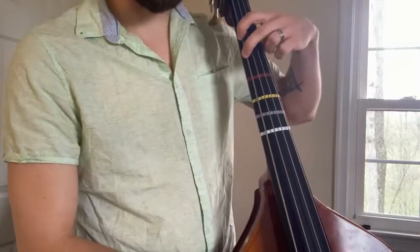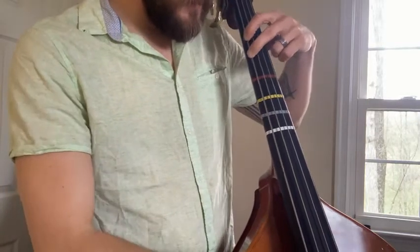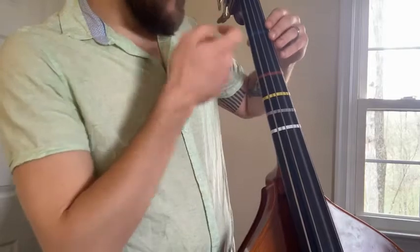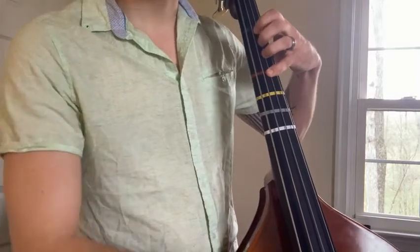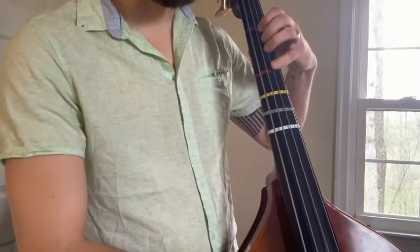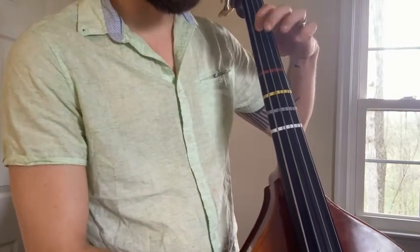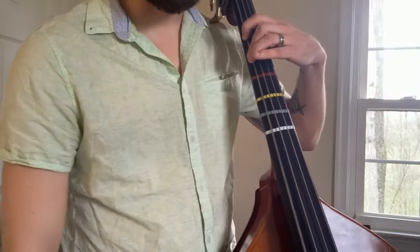Starting on second finger G down on our E string, open A, first finger B, second finger C, open D, first finger E, fourth finger F sharp, open G. Back down to fourth finger F sharp, first finger E, open D, second finger C natural, first finger B, open A, second finger G — takes us there.